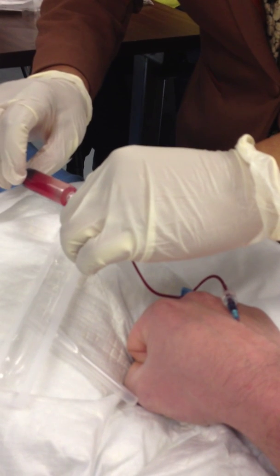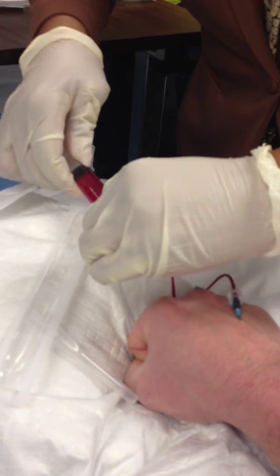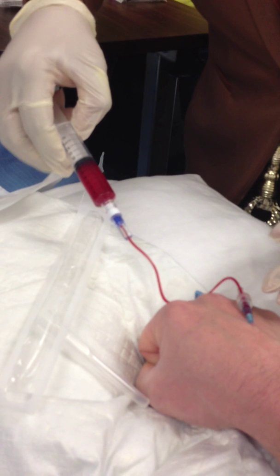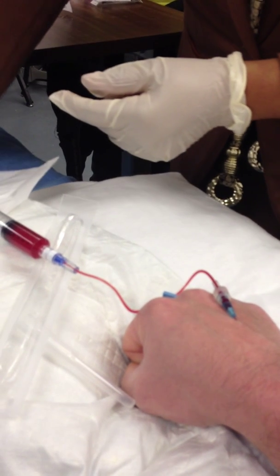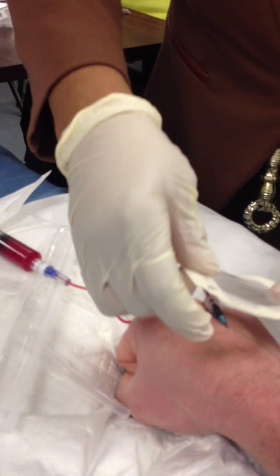Let's keep it sterile for you. And because I contaminated my blood, I'm going to go ahead and flush it a little bit because I don't want it to clot off. At this time, I'll go ahead and secure my IV with my transparent dressing here.